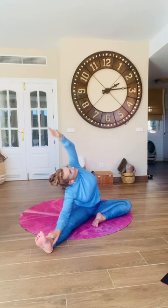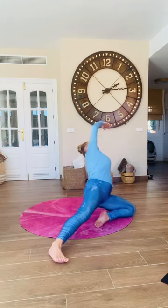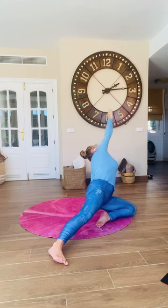Moving easy. Reach that top arm behind you, lean into it, lift your hips up, relax your head back, and turn your body into a gentle arch.